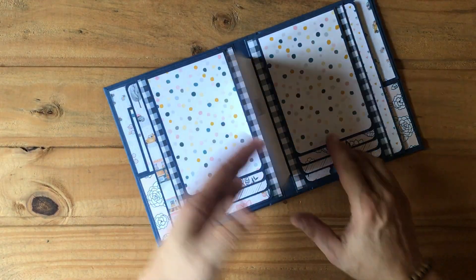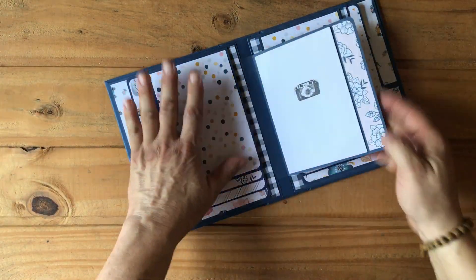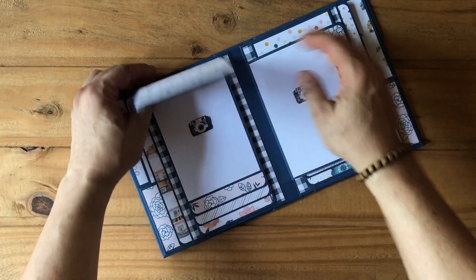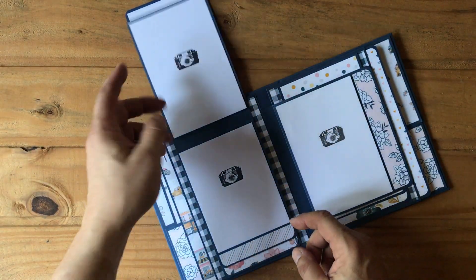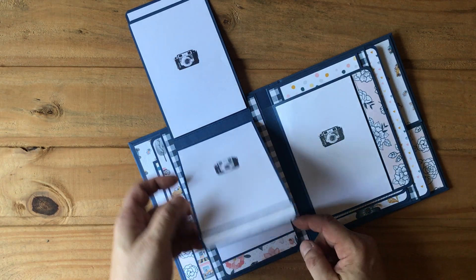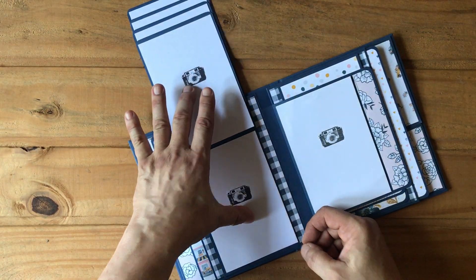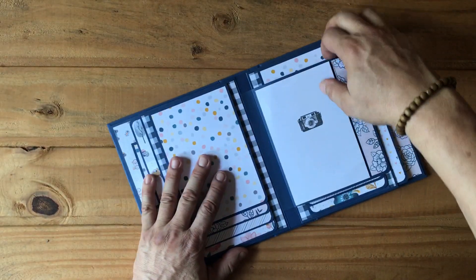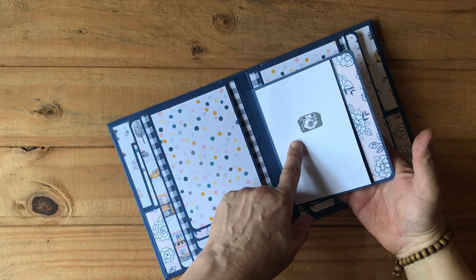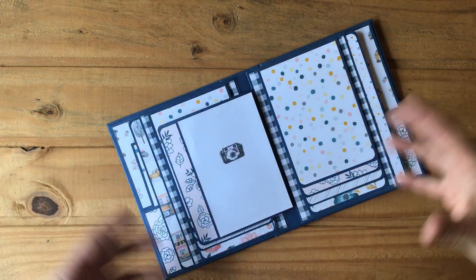Flipping it over, we have the first of the waterfalls, and this is the second side — I mirrored it exactly. Here we have a four-by-six and a four-by-five-and-a-quarter, then another four-by-six and four-by-five-and-a-quarter, and on the bottom there's space for two four-by-six photos with a little flap in between.